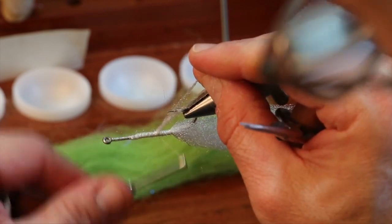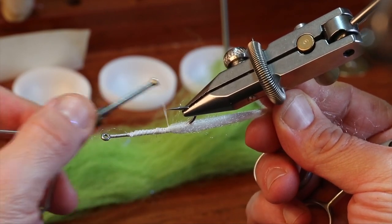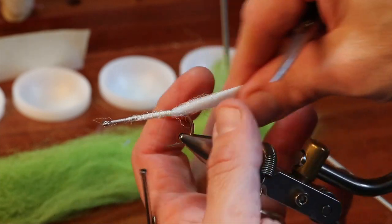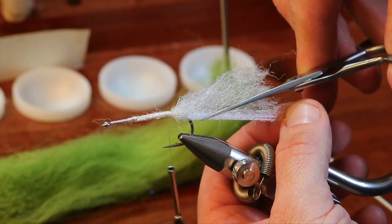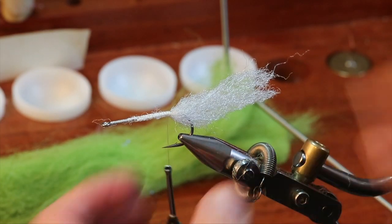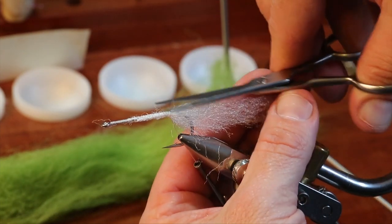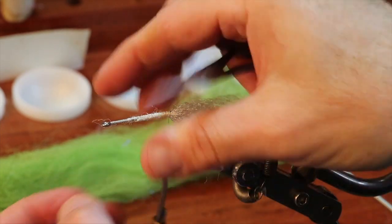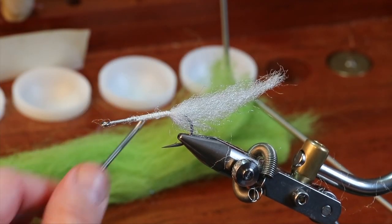I don't think the fish would care about this. The fly looks very unfish-like here, so just to give you an idea of where we're going — I'm going to lop off most of that material. That's maybe a little bit shorter than I want it to be, but I'll make sure I put a little bit longer green over the top.